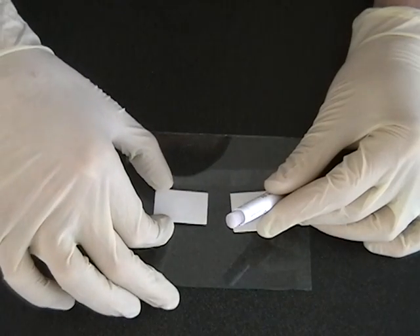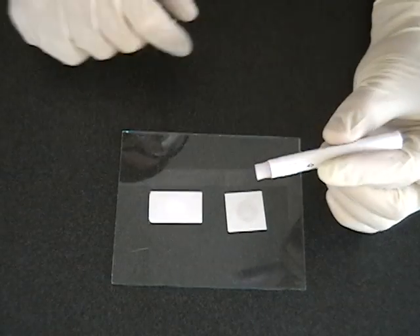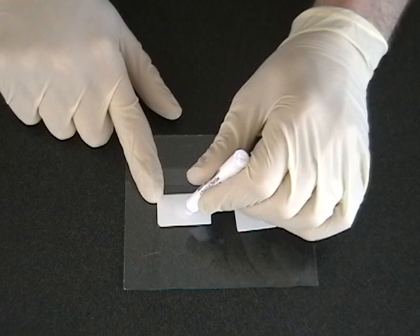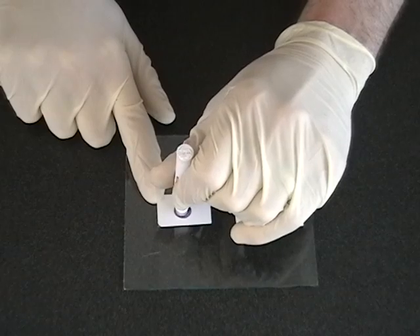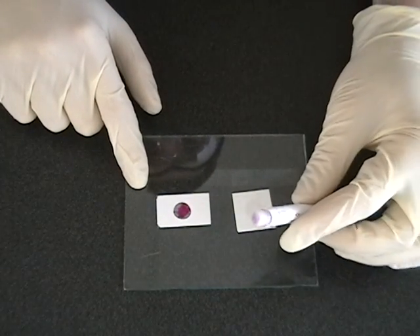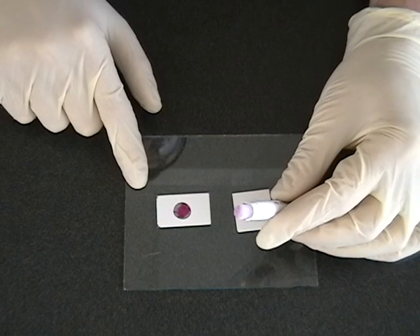After all testing has been conducted, press the swabbing tip firmly on the validation pad. Hold for 15 seconds. If a pink or purple color forms on the tip of the detector, or on the validation pad as you can see here, the detector is functioning properly. Please note that the validation test should be performed only after all other tests, and only if no explosives were detected.